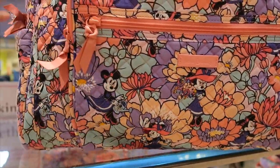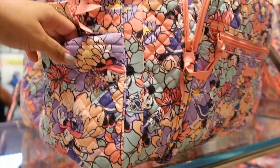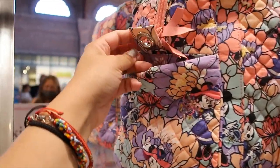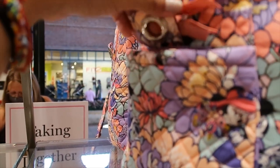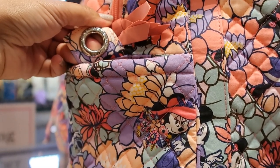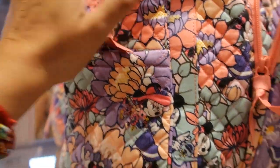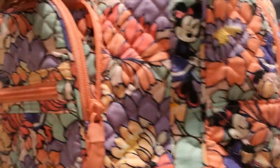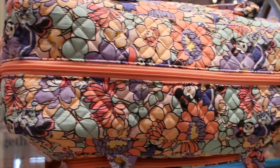The weekender also has a smaller front pocket and slip-in pockets on the sides with no zippers. I really like this detail on the strap where it attaches — it has a ring which makes it feel more durable. On this side there are no pockets. The straps are thick and the main compartment has a zipper.